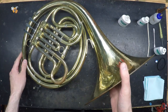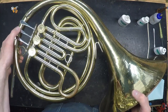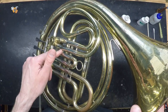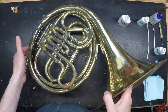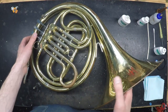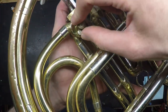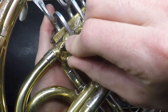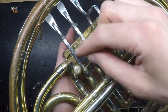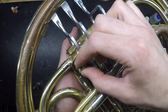If your valves become sluggish or sticky, don't attempt to move them by brute force, especially not by pressing hard on the spatulas. Instead, drop some oil down the slide tubes and allow the instrument to sit for 30 minutes — that will give the oil a chance to work into the space between the rotor and its casing. After 30 minutes, grasp the spindle directly with your thumb and forefinger and attempt to turn it. Don't press on the spatula, because you could either break the string or bend the mechanism. Grasp directly on the spindle and attempt to turn.